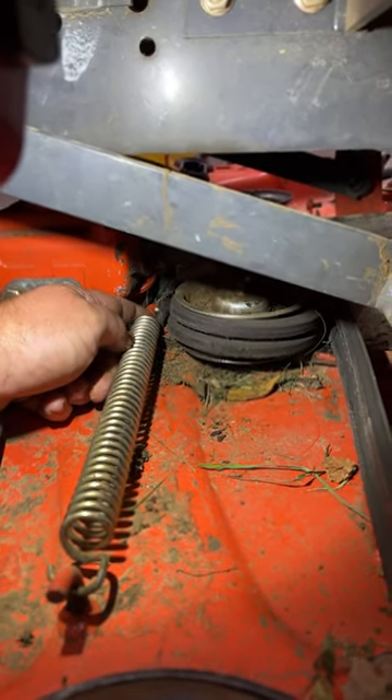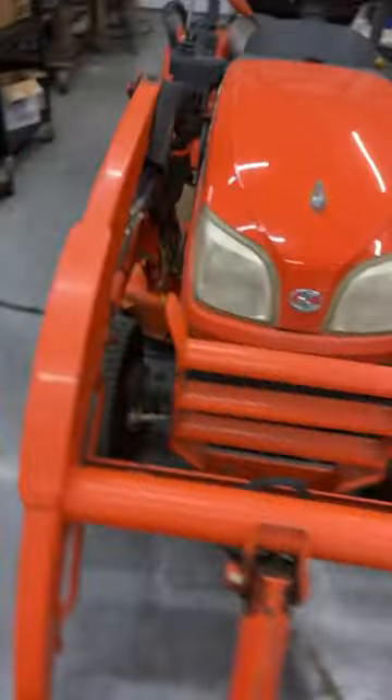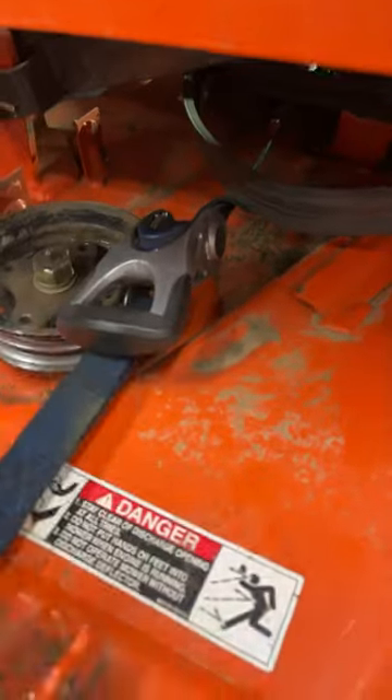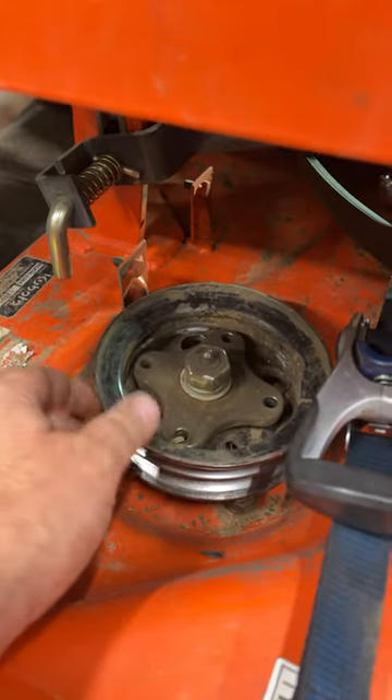Right here I've got a ratchet strap hook connected right here because it has to be pushed that way. The spring is pulling tension this way. I've got the hook there and I put the hook right here and strapped it, and it pulled the pulley this way which loosened up the belt, and now I can fix my problem that I was going after.